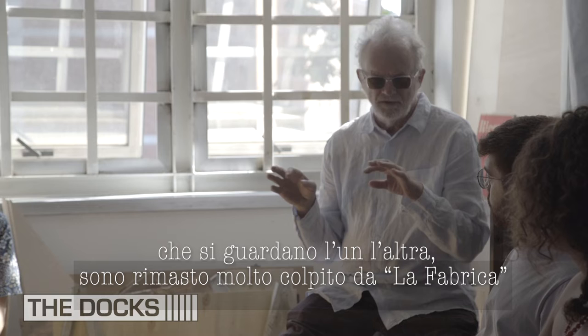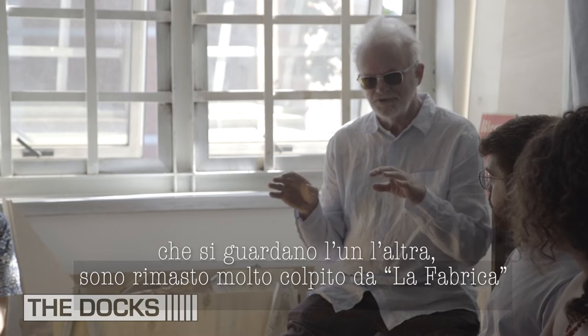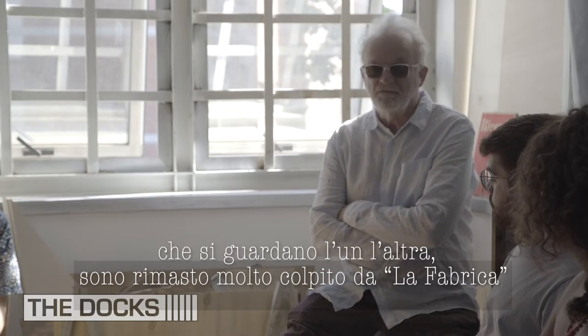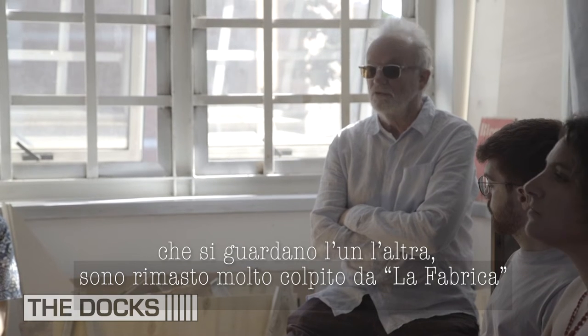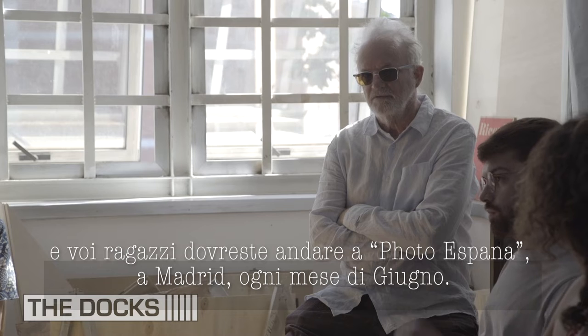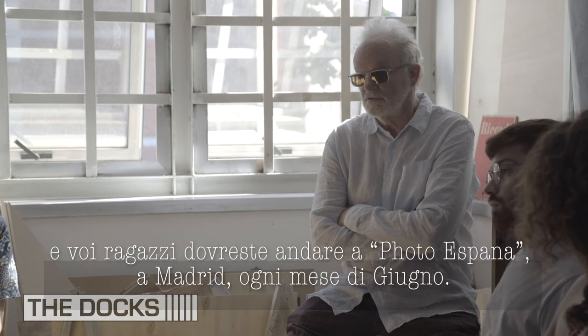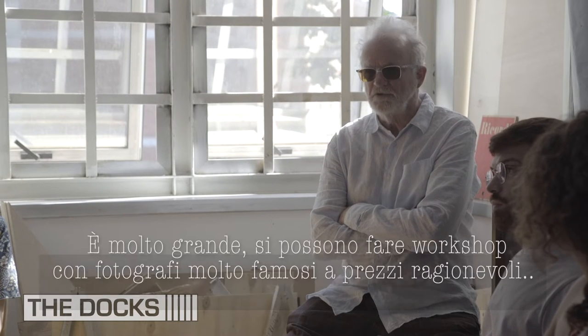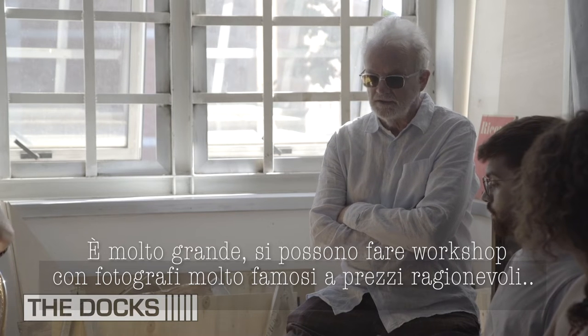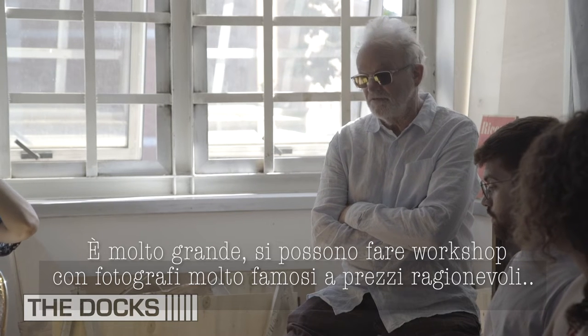They don't say it, but they watch each other very closely. I have to say we're really, really impressed with La Fabrica. You guys must go see Foro España — it's in Madrid, it's every June, and it's really big. They do workshops, so you can have a workshop with a really famous photographer.